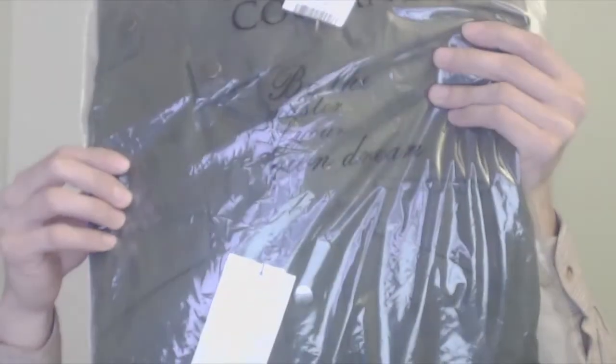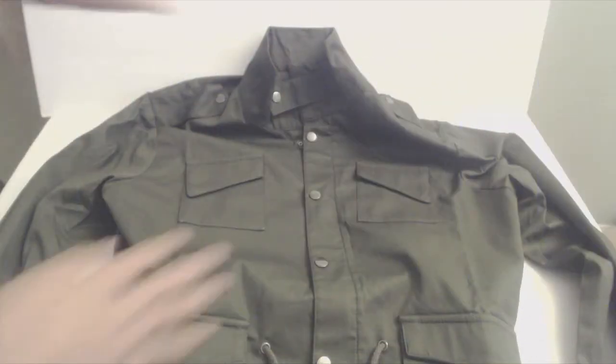Hey, what's up guys, Phil here, and this is a review of KooFandy's Military Zip Up Jacket. This is the jacket in size small, in military olive green.